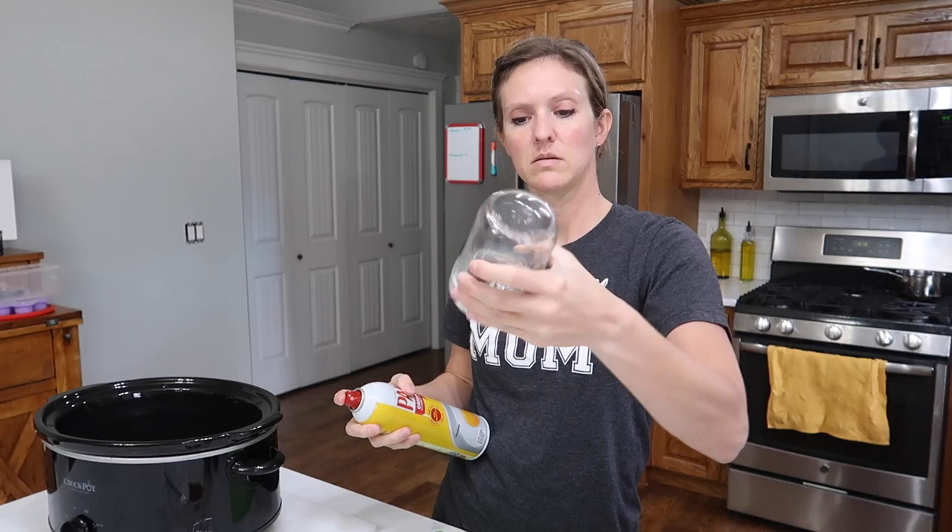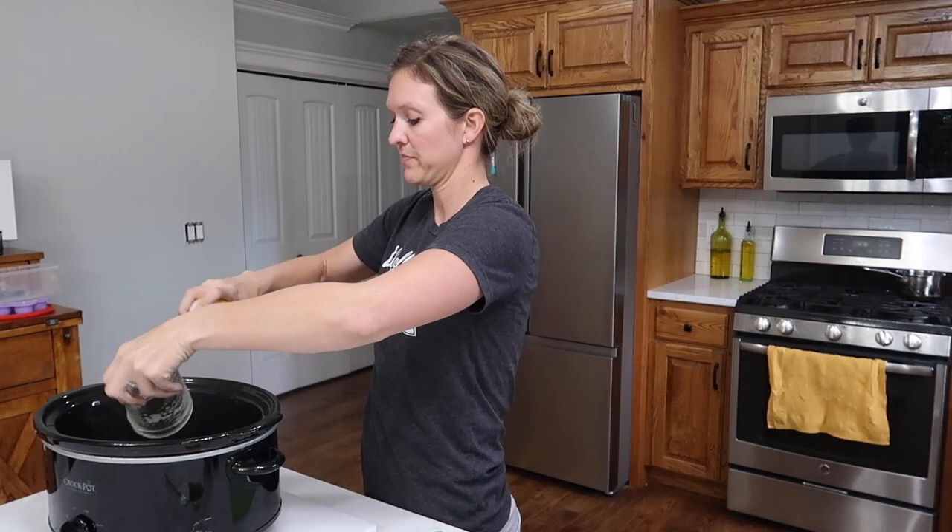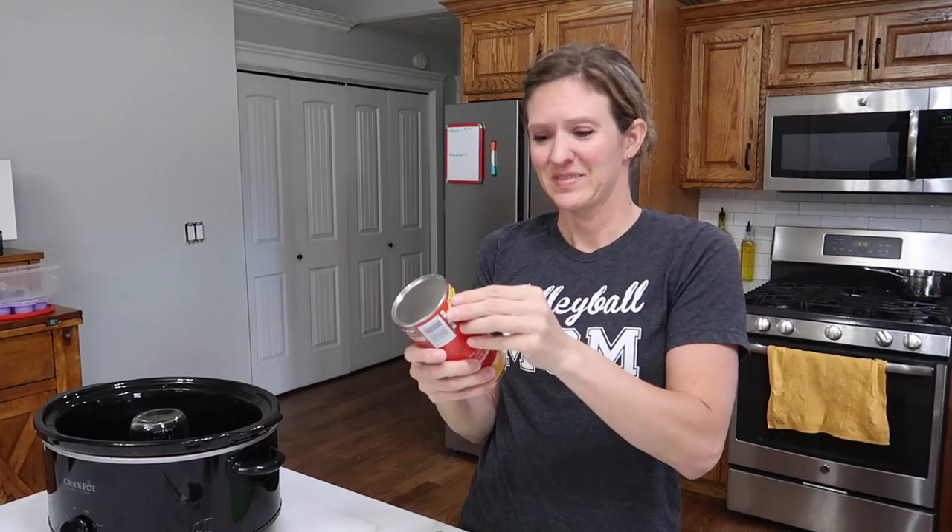And a jar — like that. You're going to set the jar in the middle and it's going to create a bundt cake kind of effect. We're going to pop open these cans.